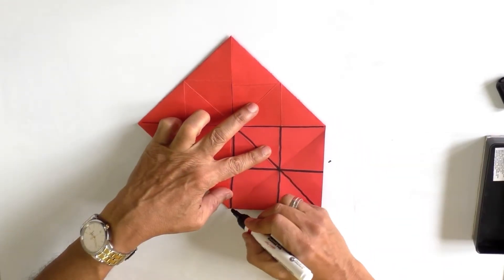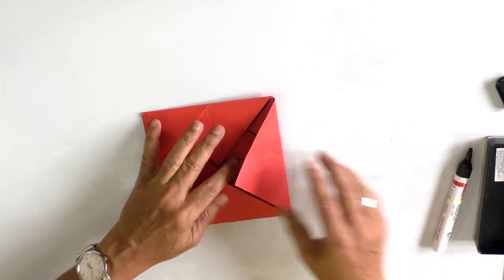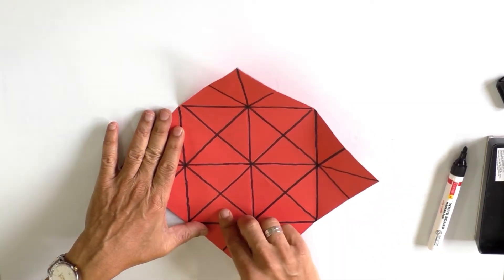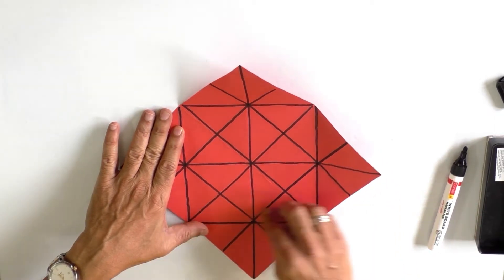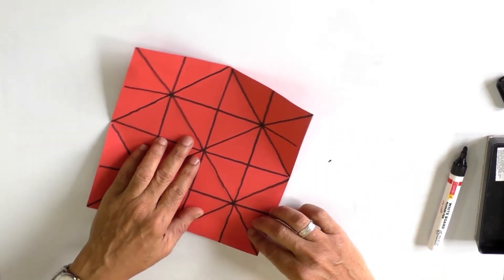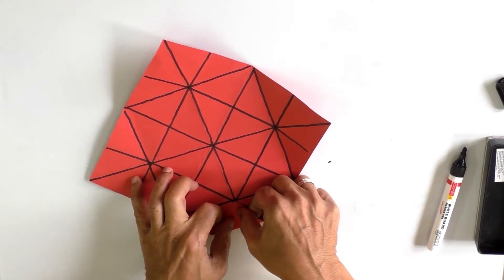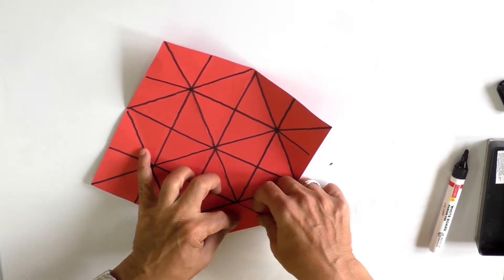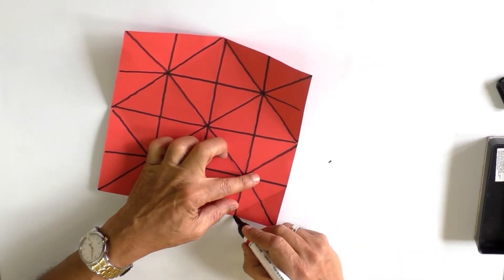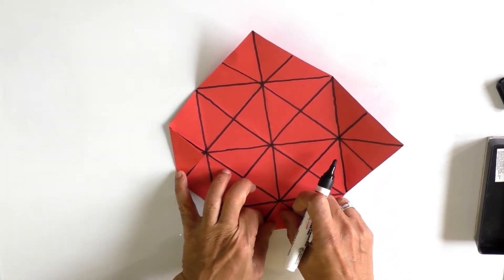Now we get an inner square within the outer square. Each side of the inner square is again divided into two halves. We bring the vertex of each side to touch the midpoint of each side of the inner square — the midpoint of each side of the inner square.